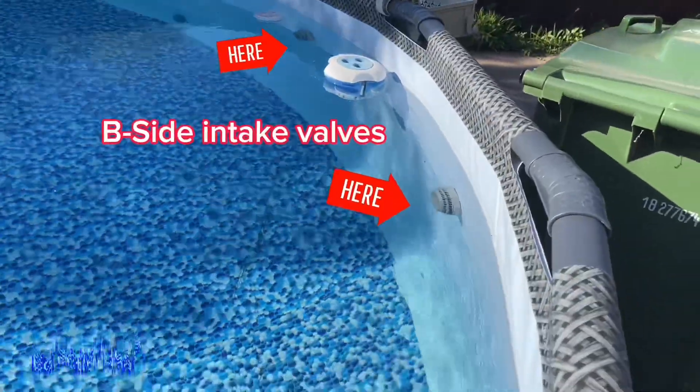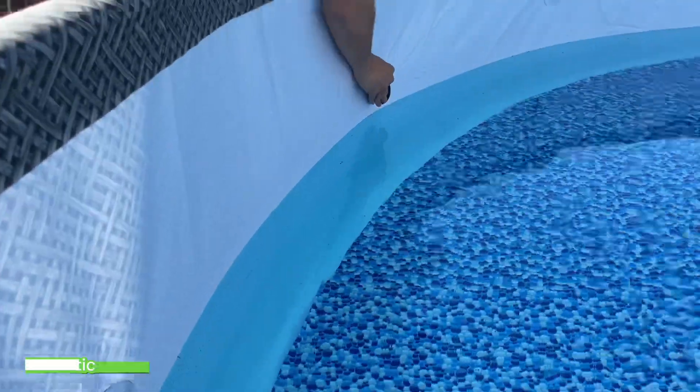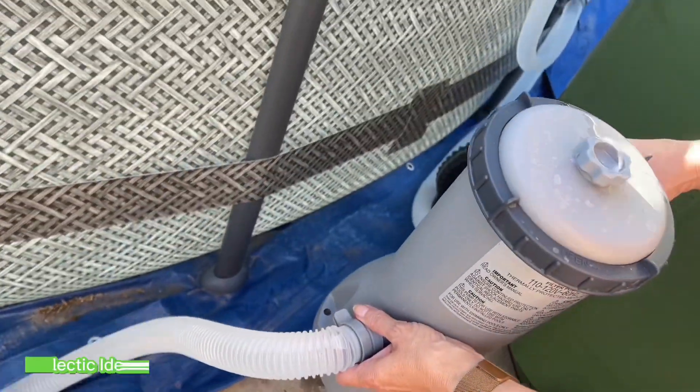Before cleaning your filter cartridge, normally you'd have to cap your B-side valves with a stopper. That's a lot of extra effort for a really easy task. And for crystal clear water, we need to rinse the filter weekly.